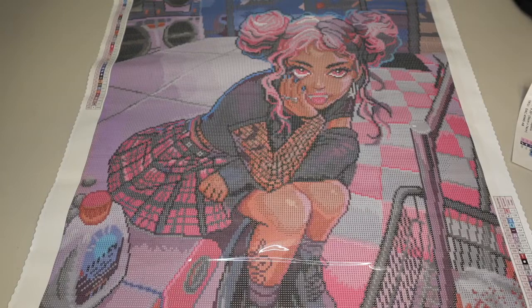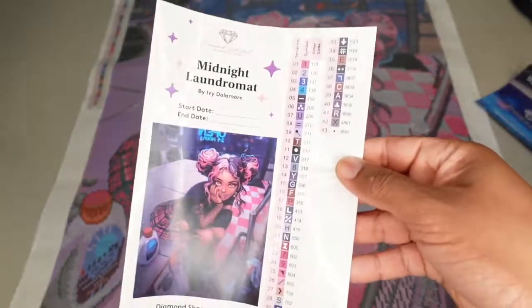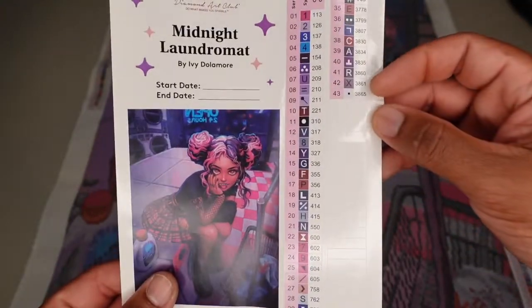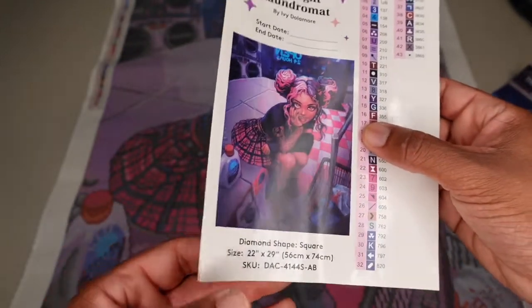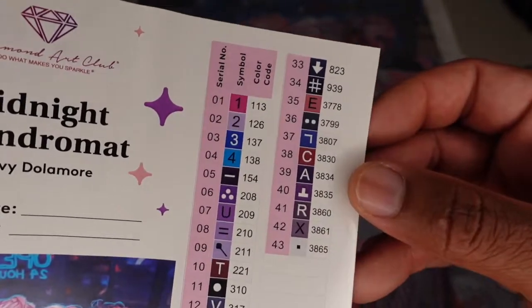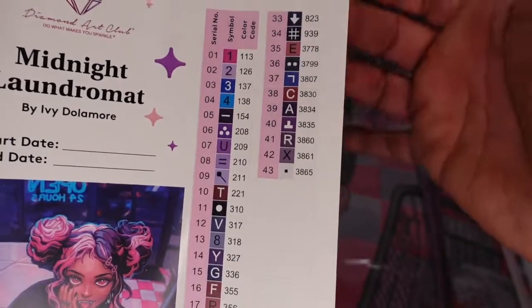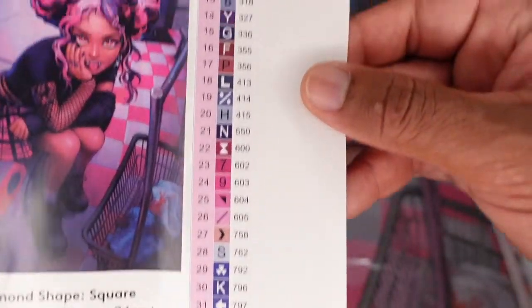I don't know how many ABs are in here. You do get your Midnight Laundromat little printout, your stickers which can be used to kit up, and then you've also got a larger sheet with all of your codes. From what I remember, I think anything under 150 is considered an AB or can be an AB. So I think we might have four here — we'll see when we do it.